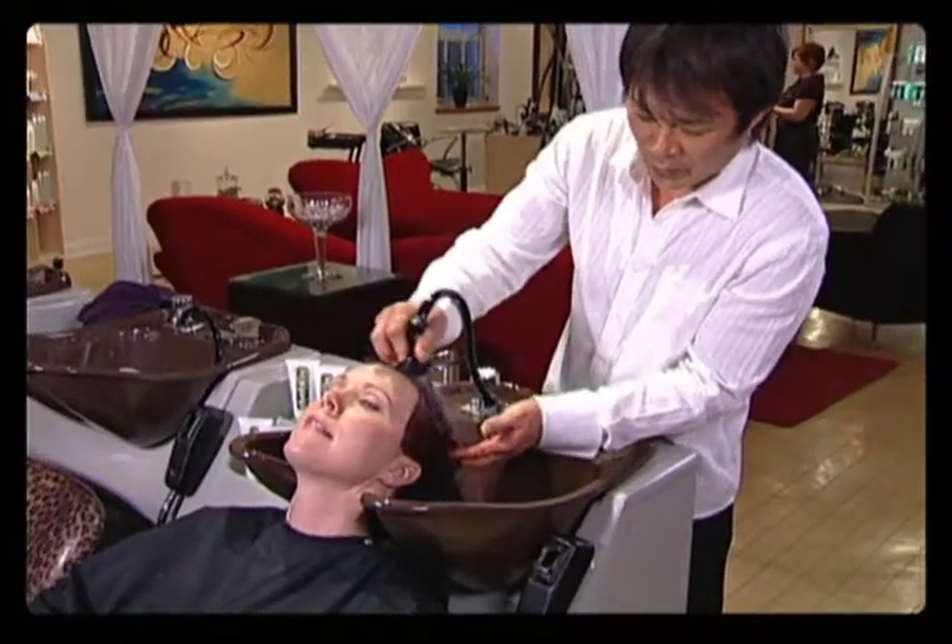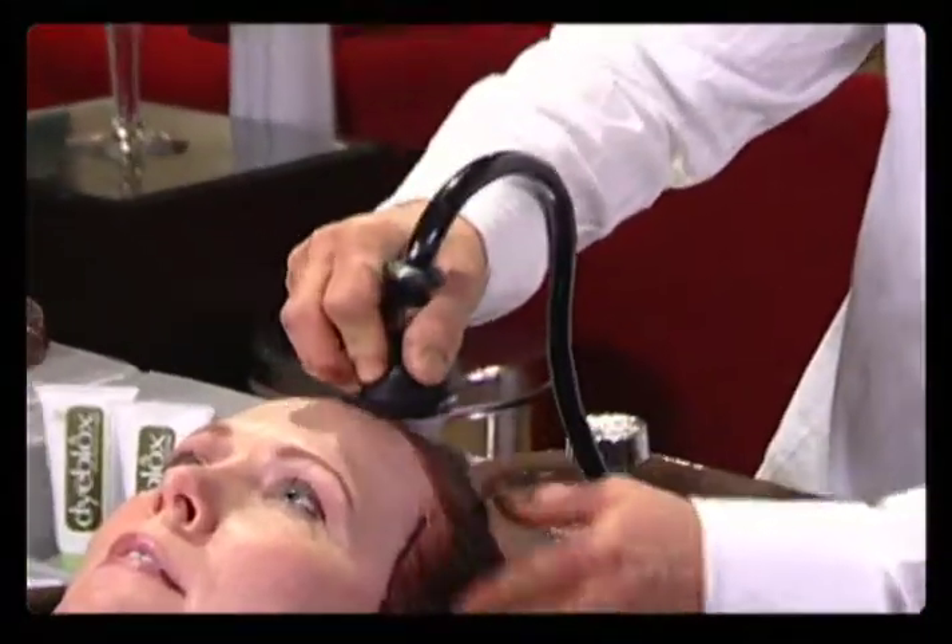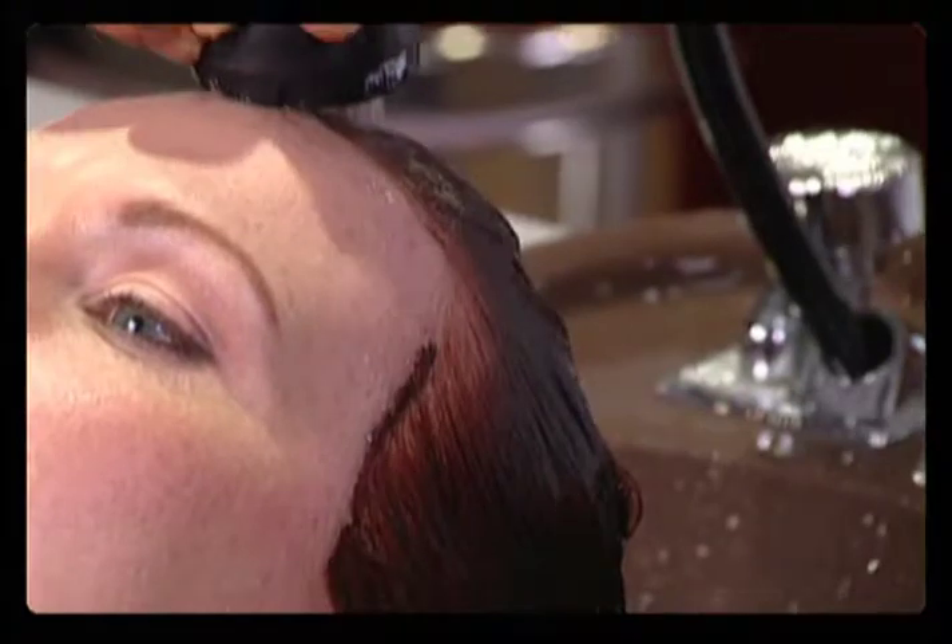No rubbing, no scrubbing, no irritation, no redness. It completely protects the skin from color stains.